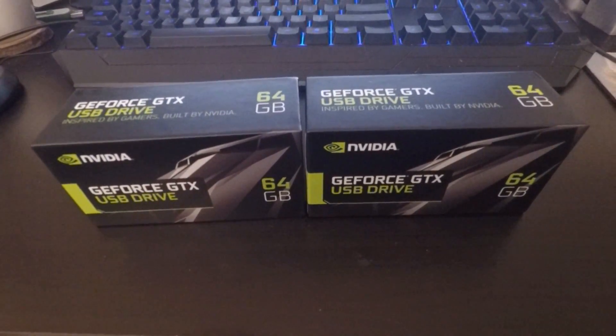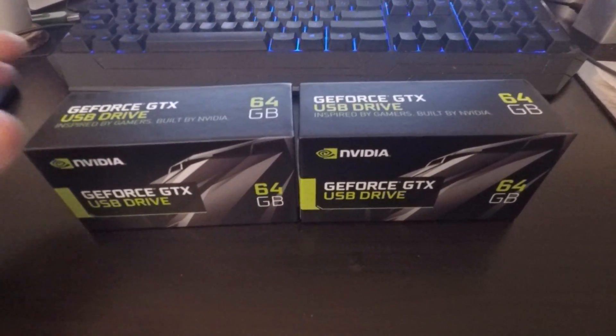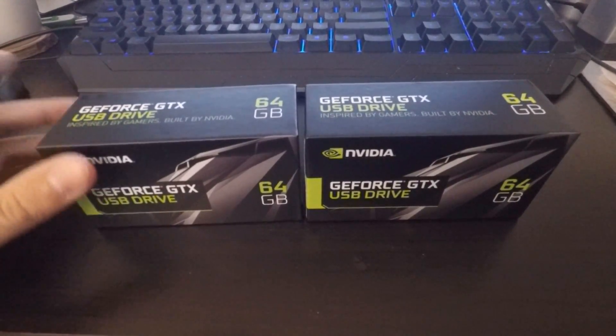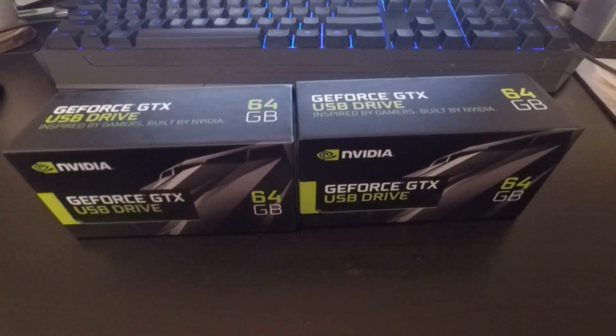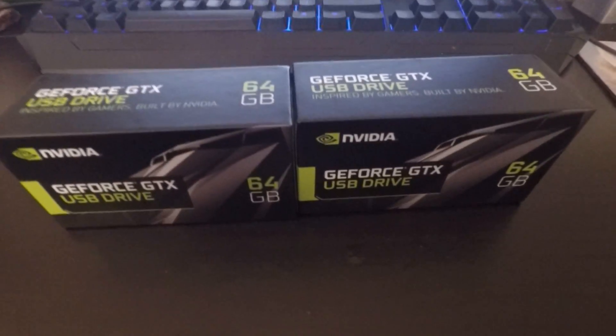In April 2017, NVIDIA had an April Fool's event where they had a USB stick that looked like a mini graphics card with AI stuff on it. Now here it is in real life — without the AI stuff — and they're giving away 1080 of them in a raffle for signing up for GeForce Experience.